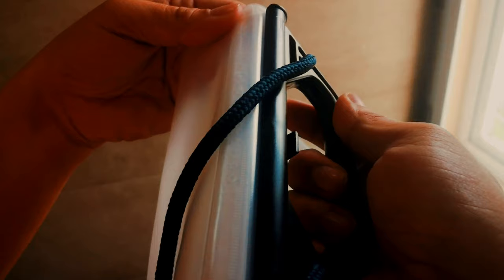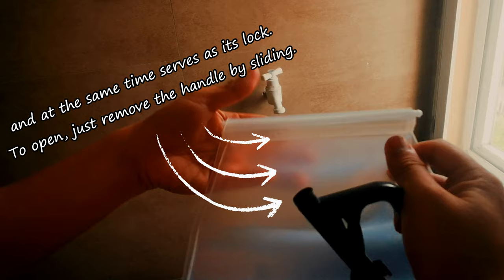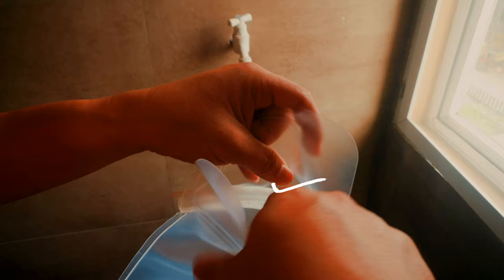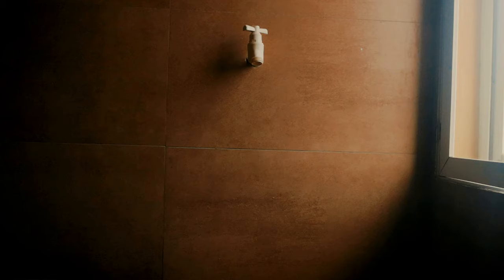Let's try to put water in it and check if the features mentioned earlier really work as expected. The foldable water storage has a handle which makes it easy to carry, and at the same time serves as its lock. To open, just remove the handle by sliding. It has a wide opening, so it's easy to fill.